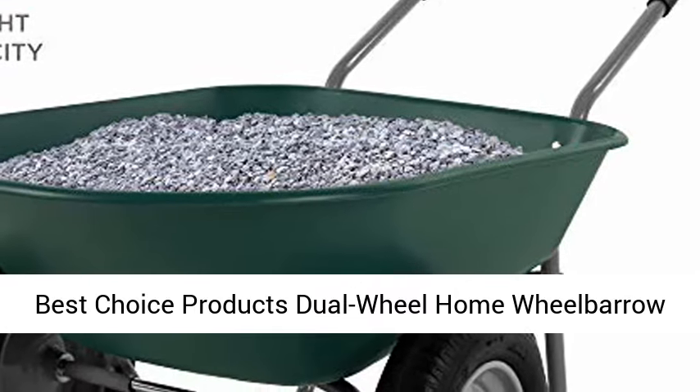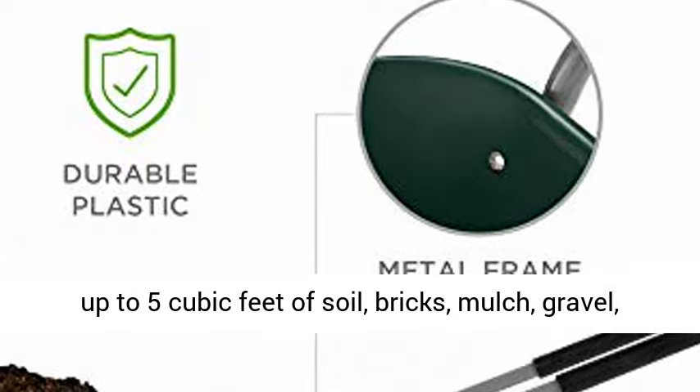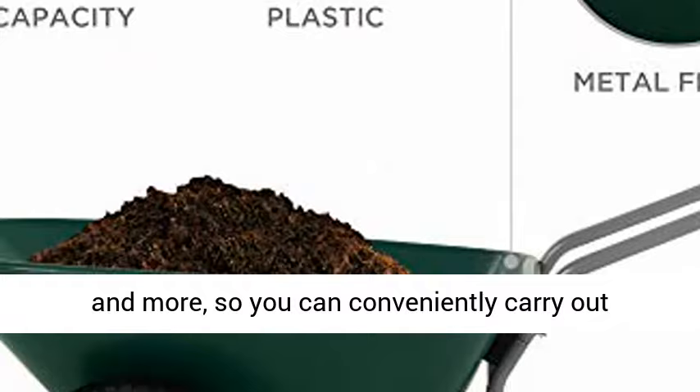Best Choice Products Dual Wheel Home Wheelbarrow Yard Garden Cart for Lawn, Construction, Green Multi-Purpose Garden Cart. Deep Wheelbarrow holds up to 5 cubic feet of soil, bricks, mulch, gravel, and more, so you can conveniently carry out landscaping and other home improvement projects.